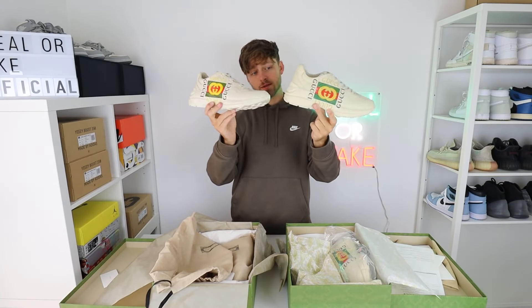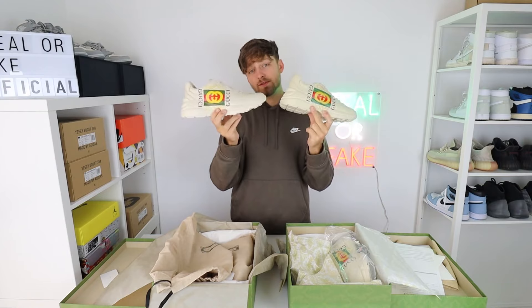Here is your first look at a real and fake pair of the Gucci Riton sneaker. Can you tell any differences between these two?